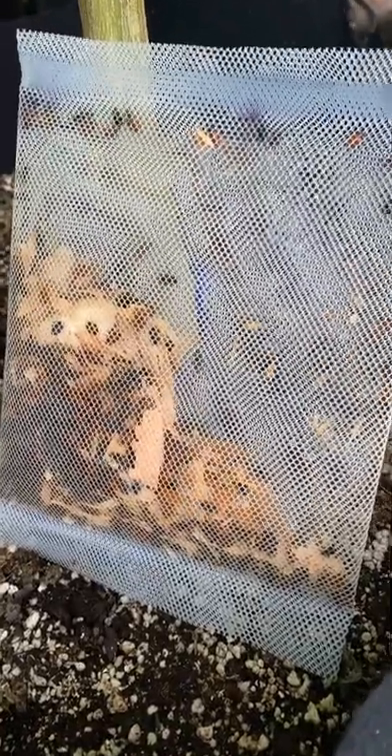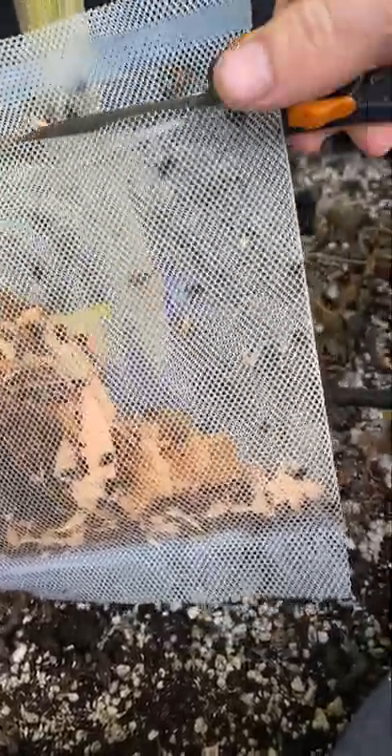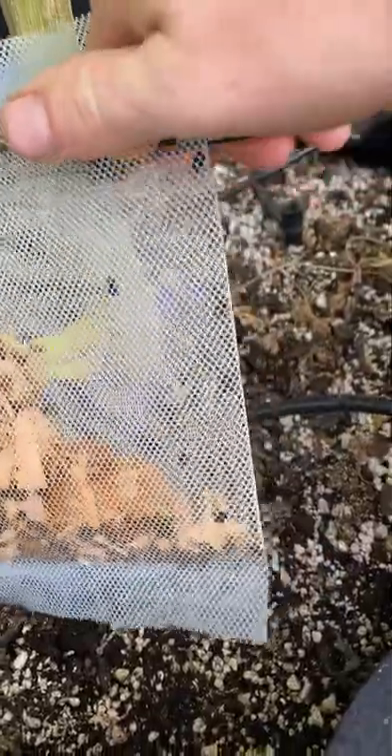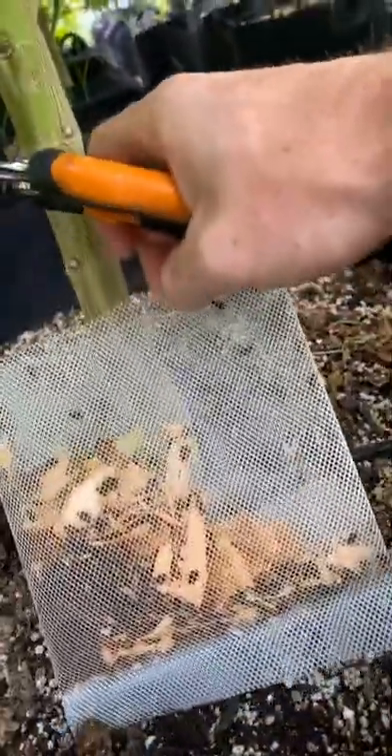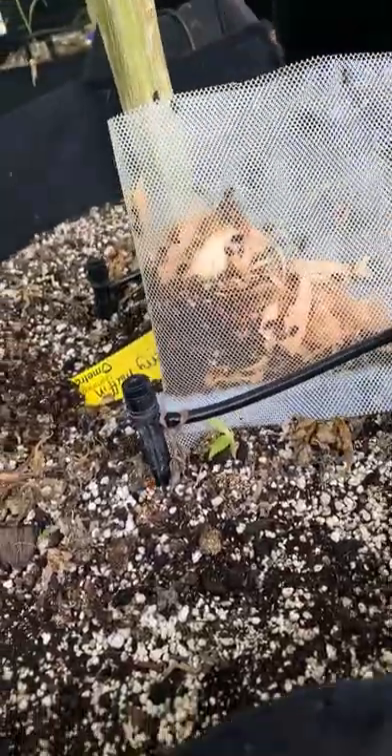I received these ladybugs 10 days ago and I've kept them in the refrigerator. Now it's time to let them go. All we're going to do is cut the top off of the bag here, set them by the base of the plant, and they will crawl out themselves.